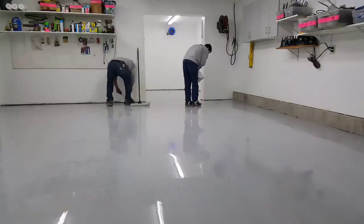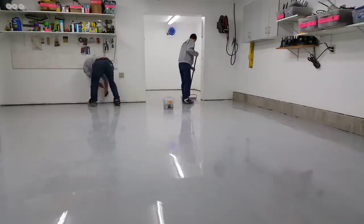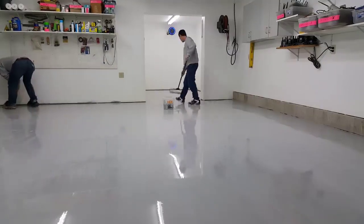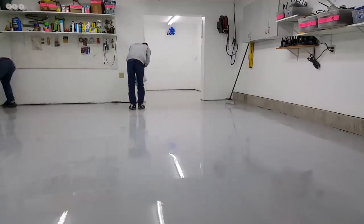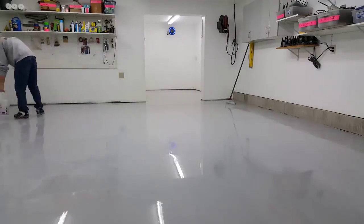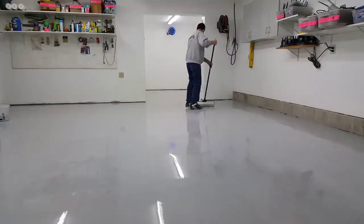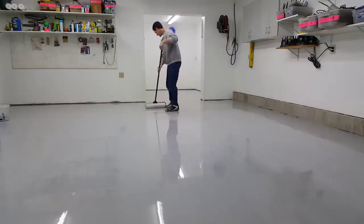There are some tips and tricks I teach in the course that you're not seeing in this video, to help ensure it comes out perfect. But you're getting a pretty good idea of what it takes to put down a quality contractor-grade epoxy coating — not one you buy at a big box store. Those just don't last that well and go on really, really thin. I can't even begin to tell you how many of those we grind off in a year, then come in and do ours over the concrete after grinding them off, because they just don't last.